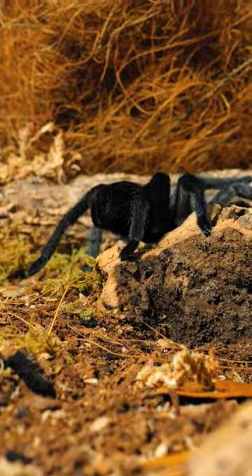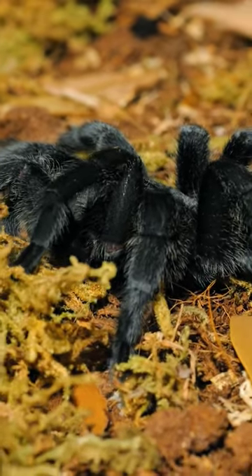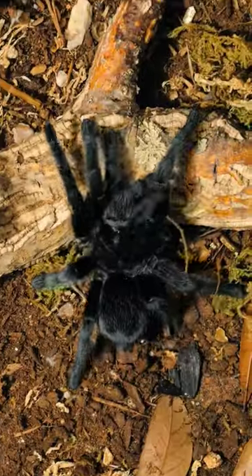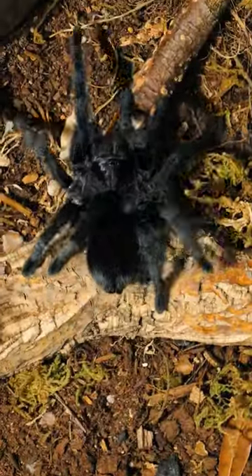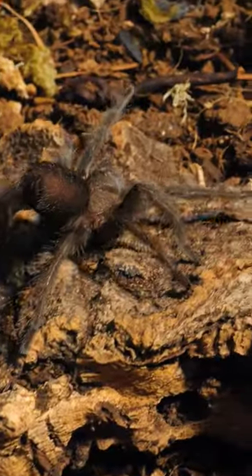But Lenore hasn't always been this large, velvety black spider. She began her life as all tarantulas do, as one of dozens or even hundreds of spiderlings emerging from her mother's egg sack.